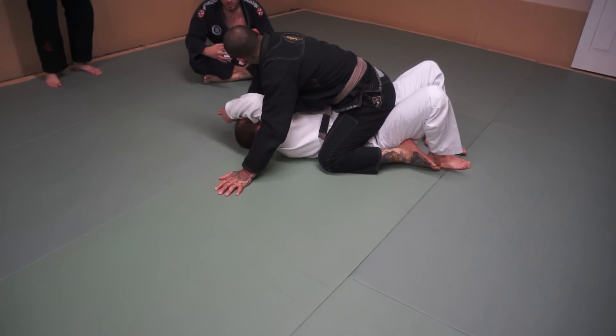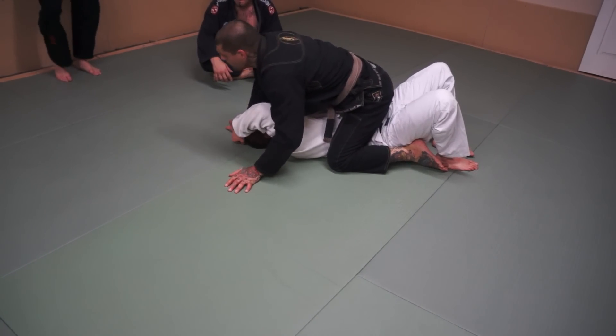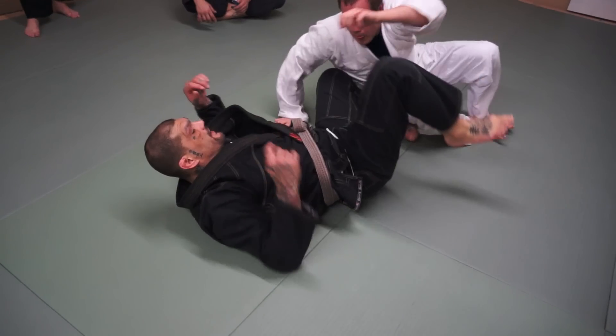Do you want to keep him compact the whole time? Yeah, if you can keep him tight, this is a good one. Keep him tight here.